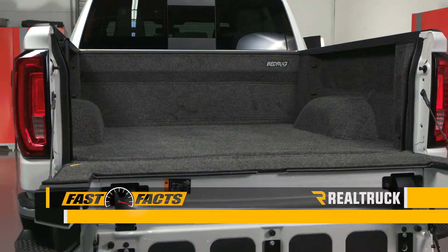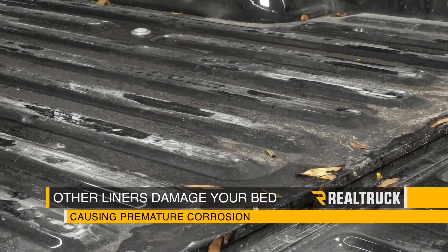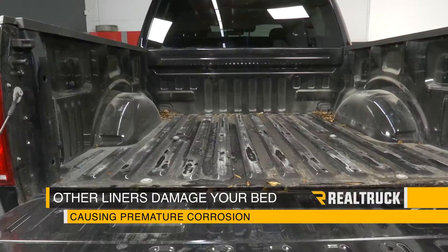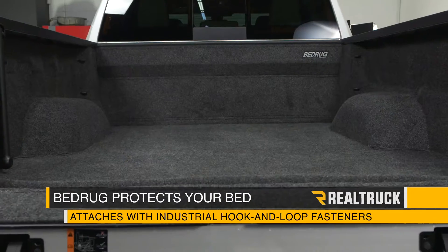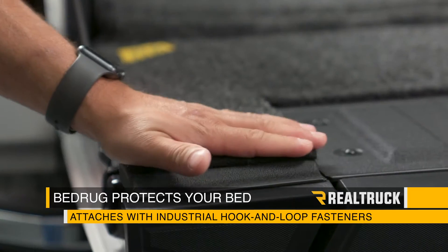Check out the Bedrug Classic Liner on this 2019 New Body Style Sierra 1500. Unlike traditional plastic drop-in liners that rub through your paint and cause premature corrosion, Bedrug protects your bed without harming it because it attaches with industrial grade hook and loop fasteners.